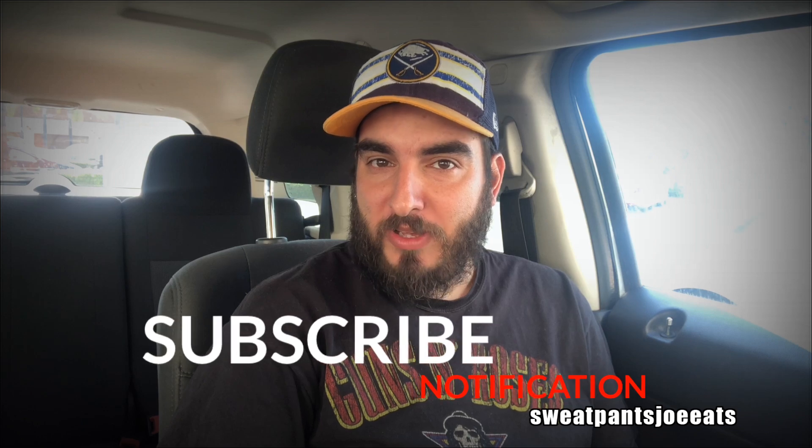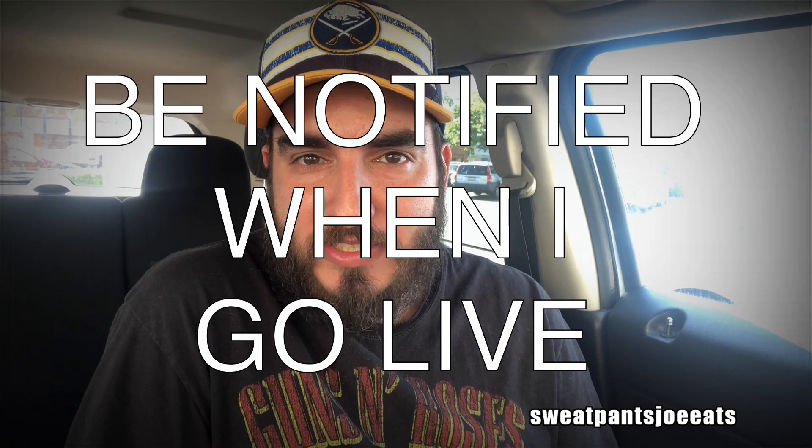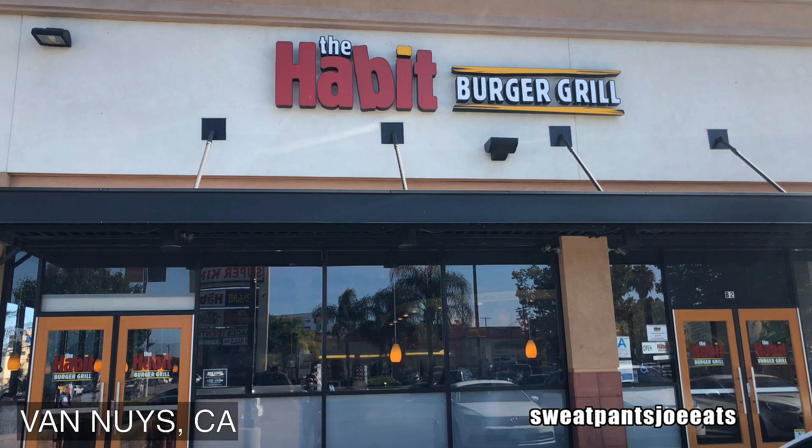If you're new to the channel, hit that subscribe button and hit the notification bell — it will notify you when my videos go live. I upload at least twice a week, sometimes more. So today I'm at The Habit, which is an awesome fast food place. I love their burgers, I love all the food there.